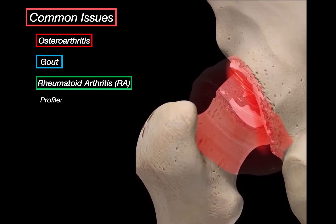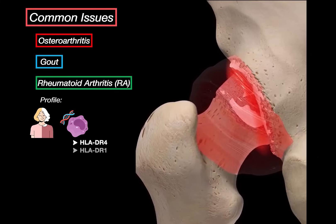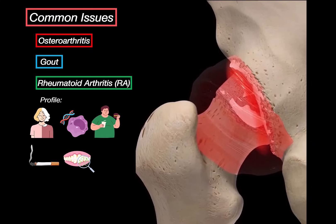Who is at risk? Rheumatoid arthritis affects women more than men, especially between ages 40 and 60. There's often a genetic component — HLA-DR4 and HLA-DR1 — so family history increases risk. Obesity increases the risk, and smoking is a major trigger. Some research even links it to periodontal disease and certain environmental exposures like silica dust or asbestos.